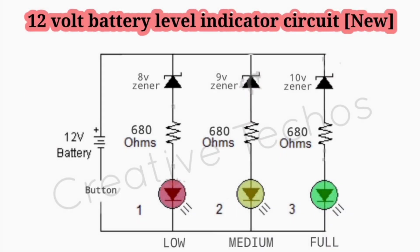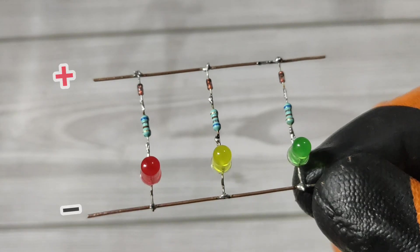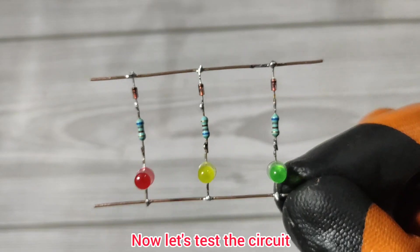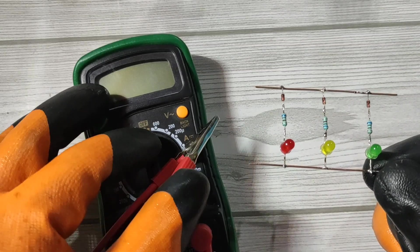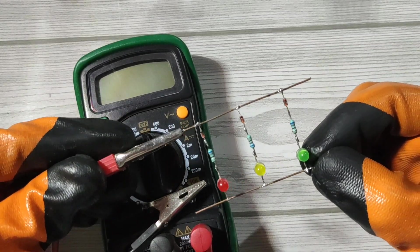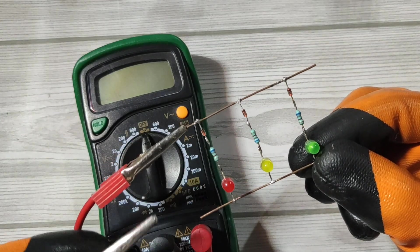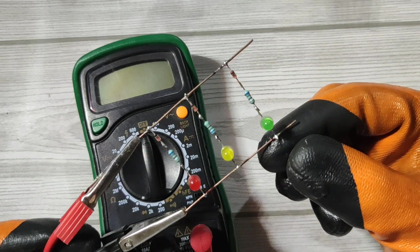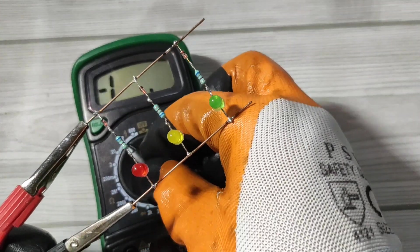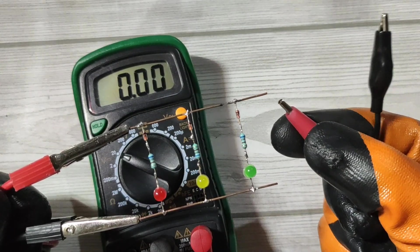Here is the circuit diagram of this project — the download link is in the description. Now let's test the circuit. I will connect a multimeter to monitor the voltage, and I will also connect a variable DC supply.